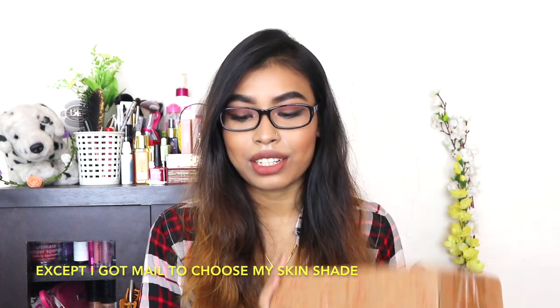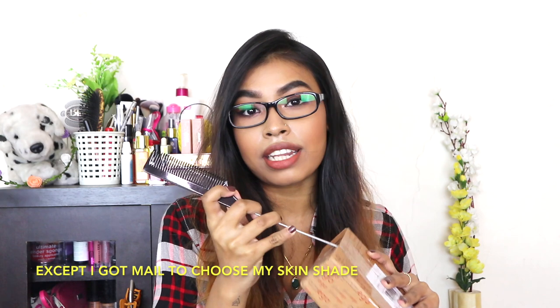Hey guys, welcome back! In today's video I'm gonna be unboxing the April 2018 GlamEgo box. Again this month the GlamEgo team sent me their box to unbox, and this month I do not have my subscription box because it got over last month. So this time I have only one box to unbox for you guys. Let's quickly get into it — I do not have any idea what products I'm gonna get.